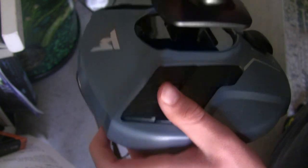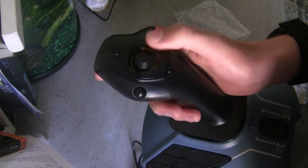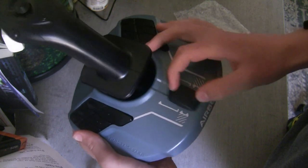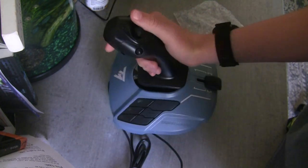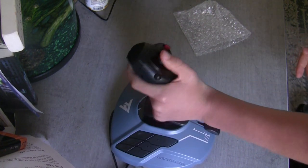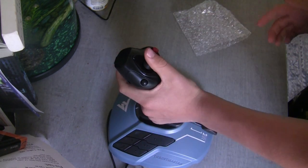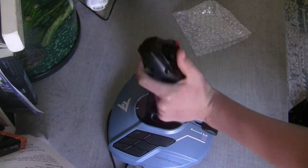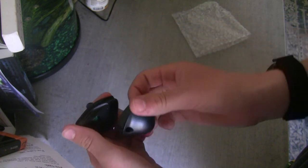There are two triggers — this one down here and this one right here. There's a hat view button and various other buttons. There's a sliding throttle which I will not be using, and then about 12 other little inputs we can program. It's got twist, which is very nice. Without even switching out the side knobs, it feels amazing in the left hand — I think it's meant for the left hand. It also comes with two other side pieces if you want it for your right hand.